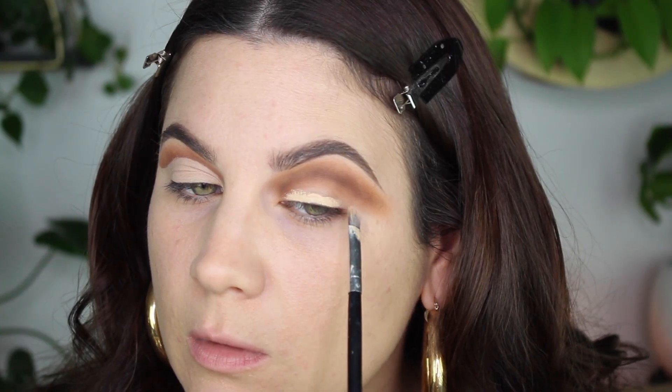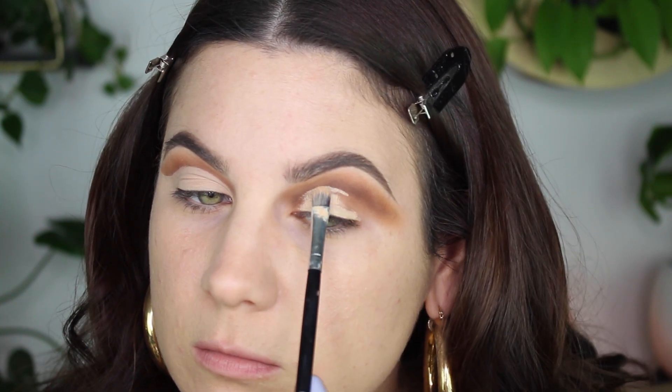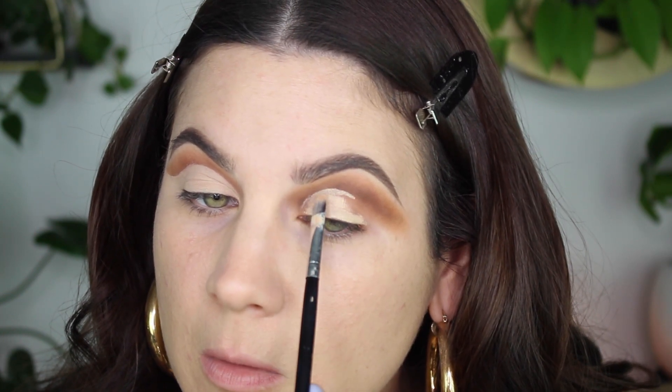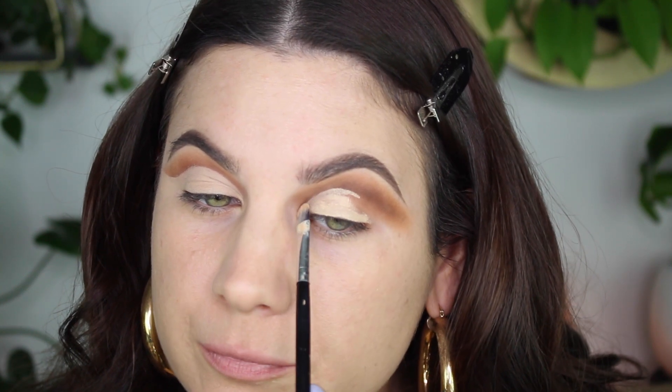Super super easy — if you use this technique, let me know. Here I'm just tapping out the excess with a brush from one of the Naked palettes, nothing fancy. Now I'm doing the same thing to the other eye, and as you can see, on my first eye the crease is nice and blended.